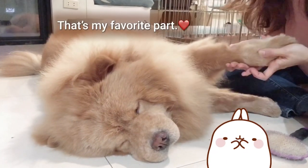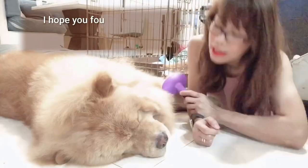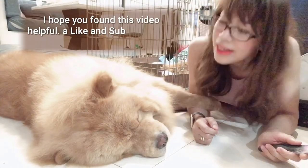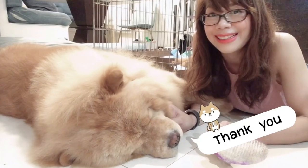That's my favorite part. Are you asleep? And with that, I wish you all a good day and until the next video!